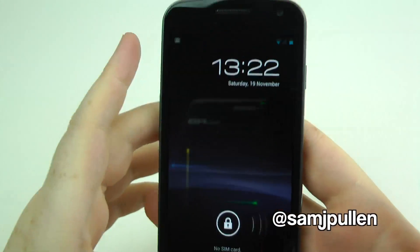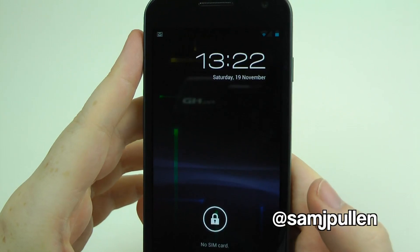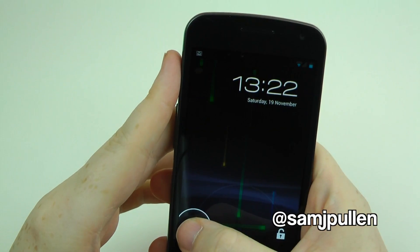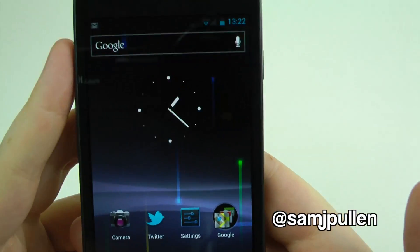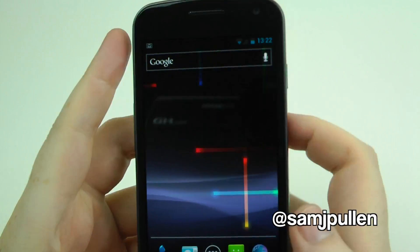Let's give you a quick look at this screen while we're here. As you can see I've got the Nexus background, and it's got this new lock screen from Ice Cream Sandwich. What you can do is go that way for the camera or this way to unlock. And as you can see, it does look pretty damn spiffy.